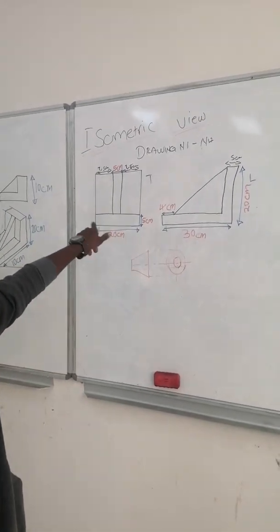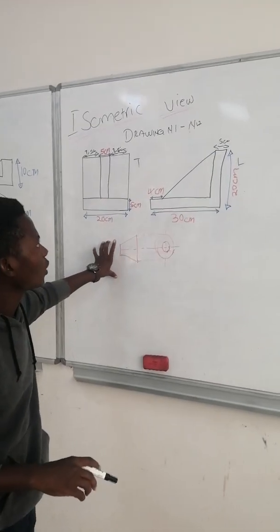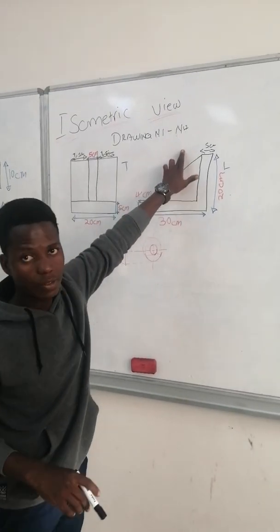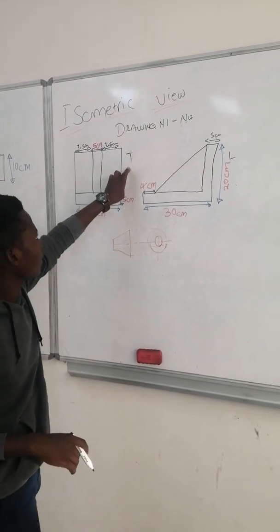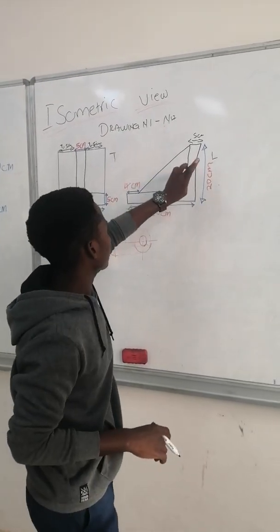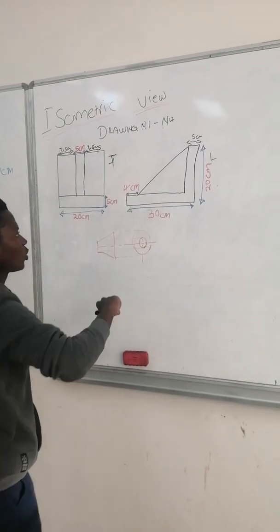Today I'm going to teach an isometric view, which you are going to draw from N1 until N4. If you are given the front view and the left view, this is what you must draw in isometric.